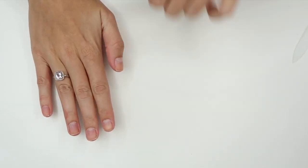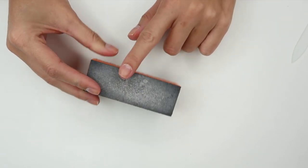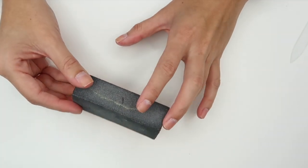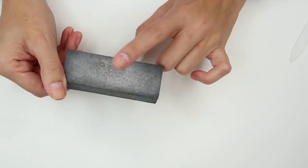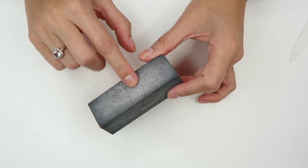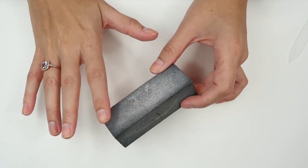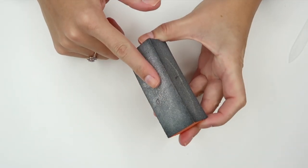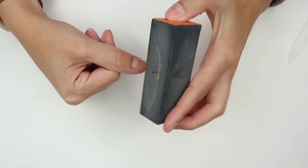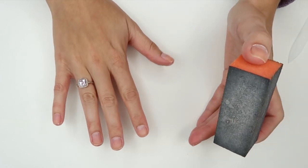Now that my cuticles are pushed back I am going to use this buffing block. This is a medium-fine coarse buffing block — each side has a different coarseness, so there's the least coarse, medium, and then the most coarse side, but it's still just a medium coarse block. I don't like using ones that are really coarse with really big grains — I feel like they're way too abrasive. So this one is a really good option. I'm going to buff the sides of my nails and then the top. This gets all of the extra little pieces off and buffs them to get them ready for polish.